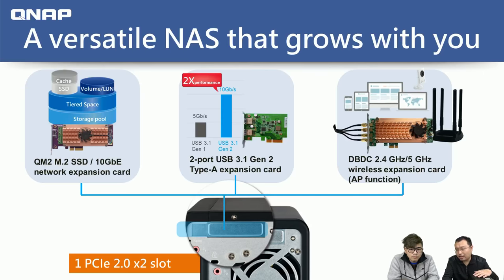Since the NAS has a PCIe slot, you may wonder what applications and cards are supported. The first is the QNAP QM2 — an M.2 SSD and 10 GbE network expansion card. It adds two additional M.2 SSD slots to the NAS, supporting either M.2 SATA SSDs or M.2 PCIe NVMe SSDs. The higher-end model also includes a built-in 10 Gigabit port. With this, you can set up SSD cache or use QTS auto-tiering to speed up performance.